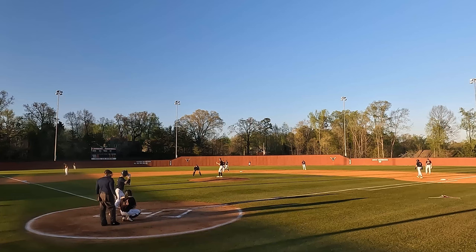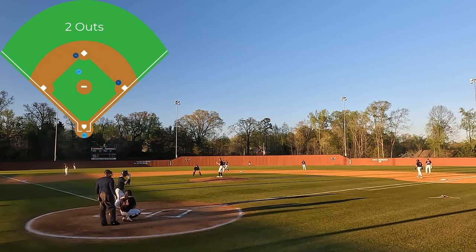We're going to review this video to see all the little things this crew does right to cover all the responsibilities on this play. The situation is that we have runners on first and second with two outs.